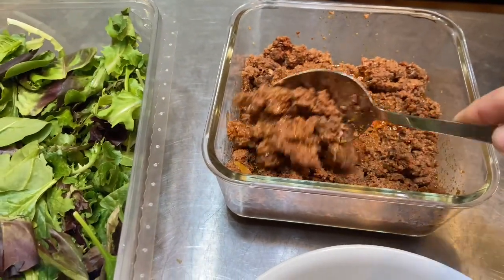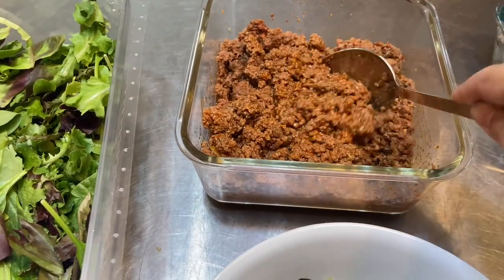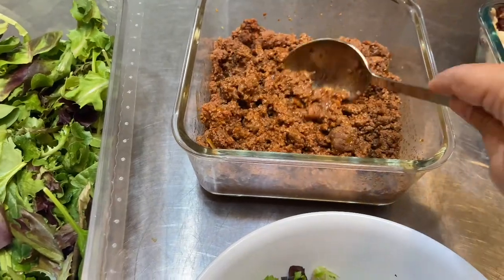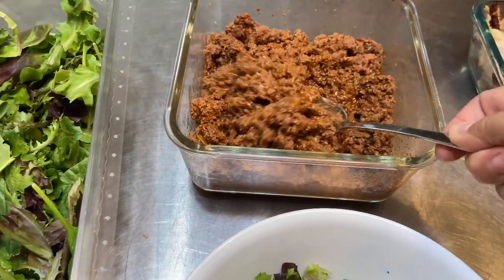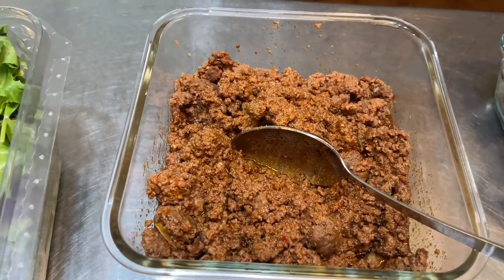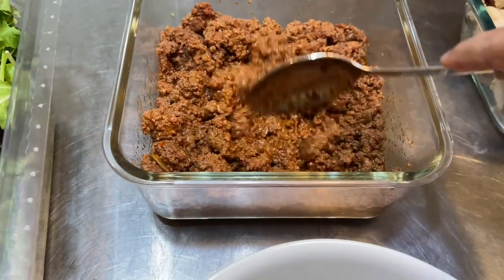I have browned some ground beef and chorizo together. I browned them together and added a little bit of chili powder — it's a sweet chili powder — and cumin and salt. That's all I've added to that.